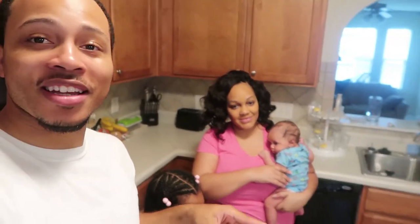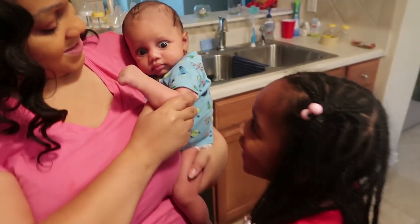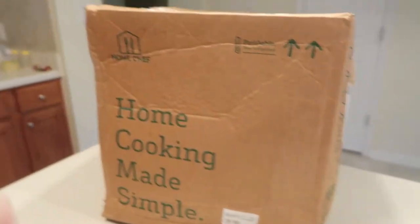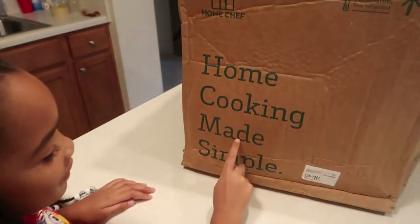So today we decided to try something new. Here go mommy and Amari — mommy's keeping Amari calm right now. You want to say hey? Y'all are probably gonna hear that every other vlog. What we decided to try — also, you want to read it? All right. So with mommy here home with Alicia and Amari, and always being busy on the weekend, we decided why don't we look at one of these companies. There's Blue Apron, Hello Fresh, and we decided to go with Home Chef.